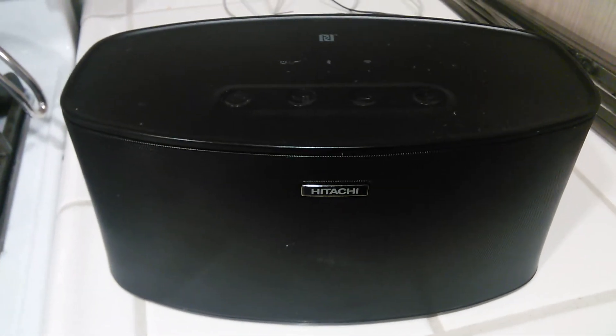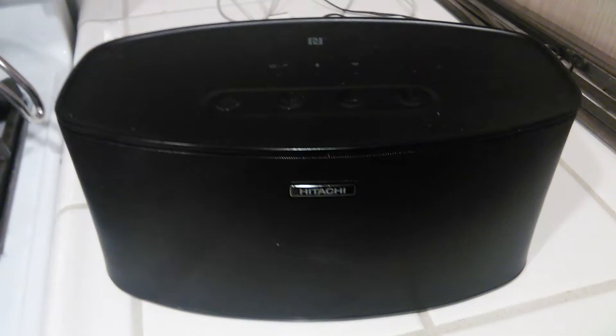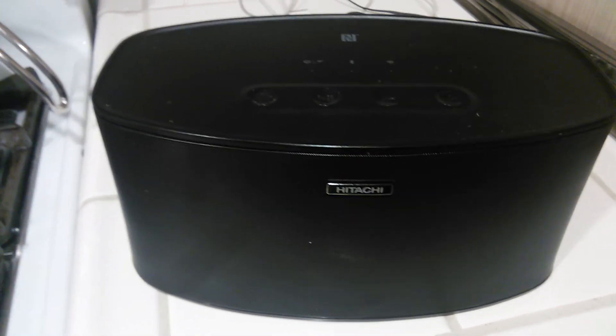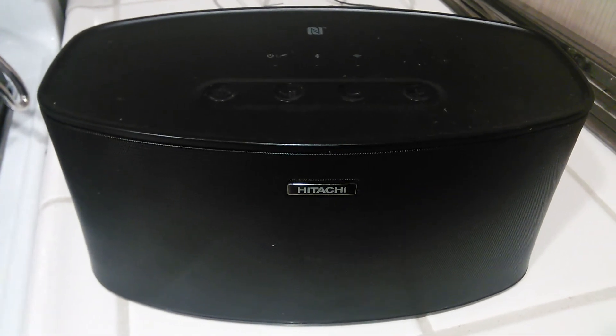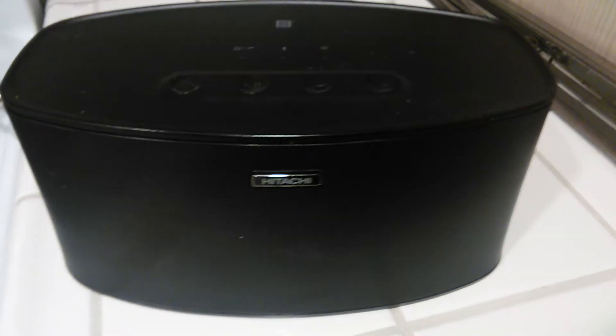He owns it and it's currently in our house and we use it to listen to music, whether it's Spanish music, Middle Eastern — doesn't matter what type of music it is, it does a great job at playing music.